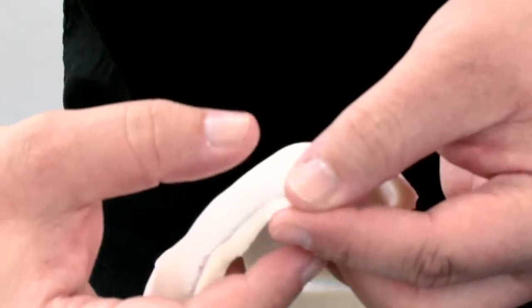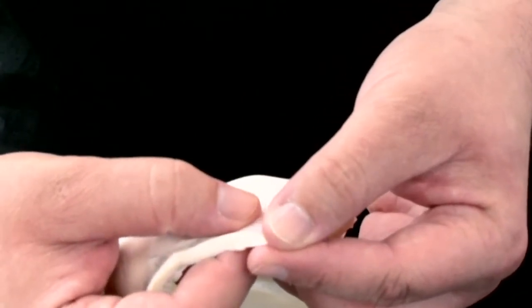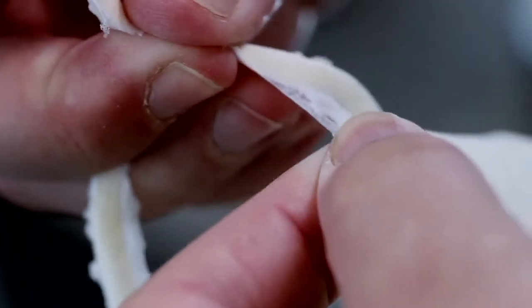To remove the flashing, take my thumb and my forefinger and grab it where the appliance is the thinnest, my thumb and my forefinger of my opposite hand, and I gently pull the two pieces to separate the flashing from the appliance.